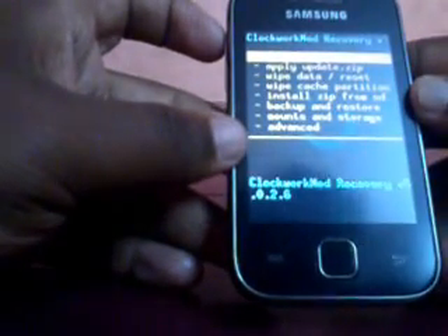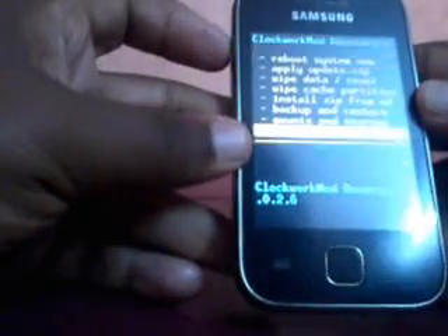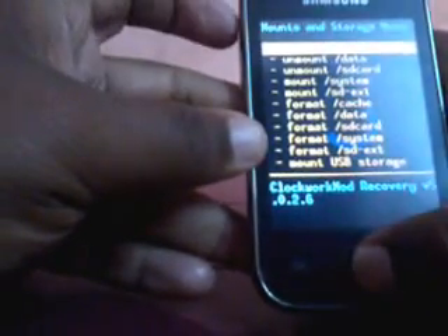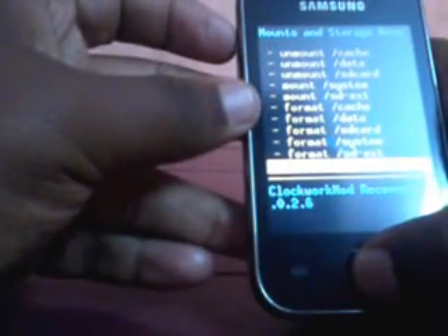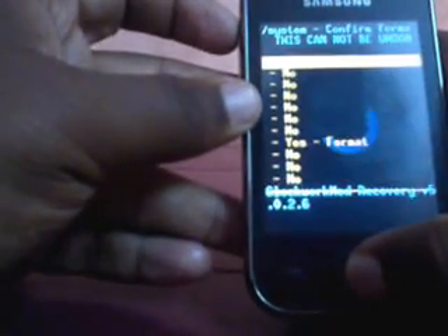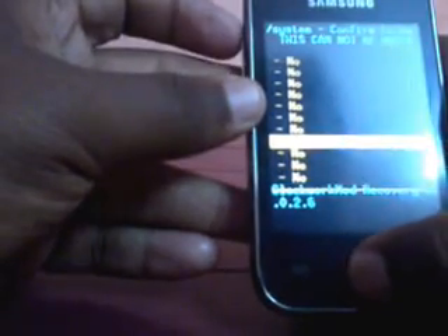First of all you have to format the system. For that you have to go to Mount and Storage and select Format. You can see the third option from the bottom — it is Format System. Select Format System and click on Yes.